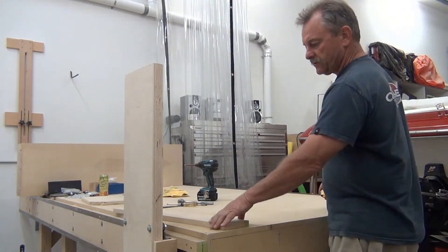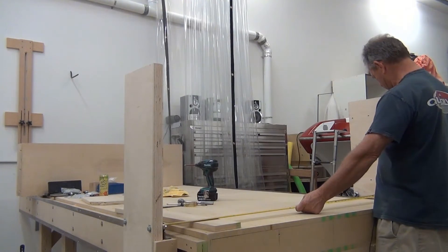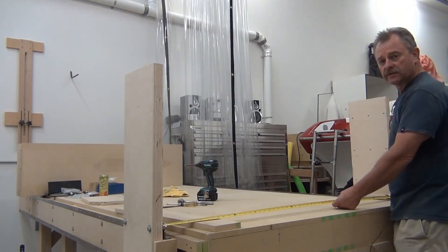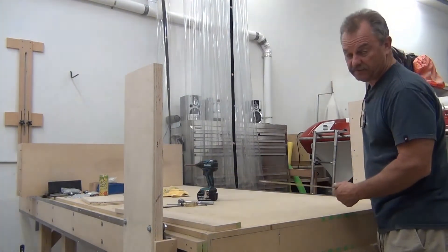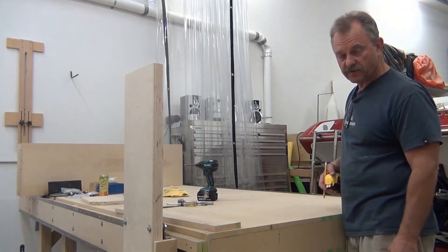I already took my measurement from the inside of the bracket to the inside — it's about 1409 millimeters, which equates to about 55 and a half inches. I'm going to work in millimeters, but use whatever you want to use.